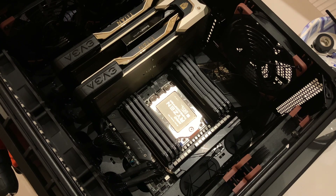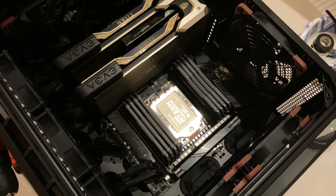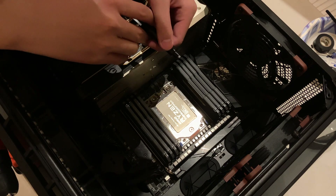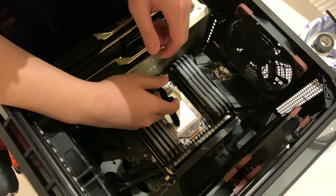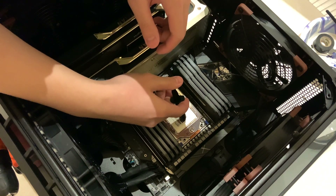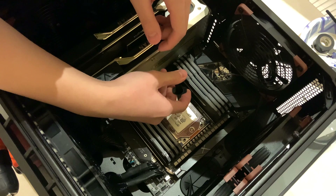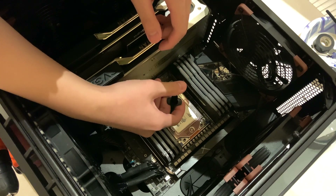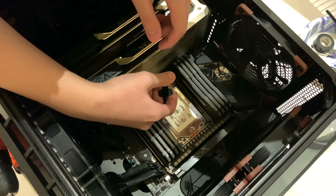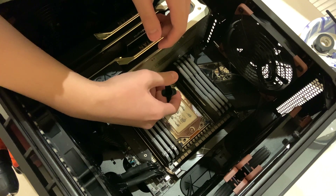According to Noctua's video on YouTube, here's how they apply the thermal paste. I'm following their instructions. This is actually the first time I'm building an AMD Threadripper computer.